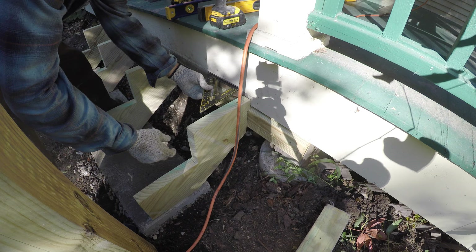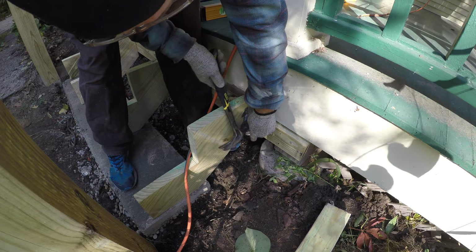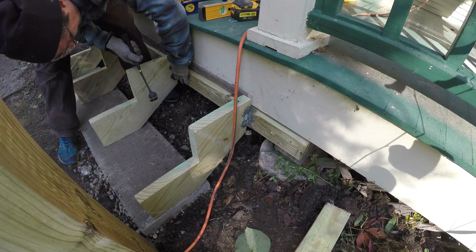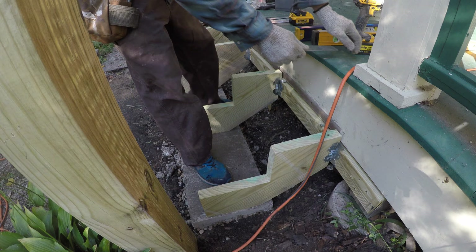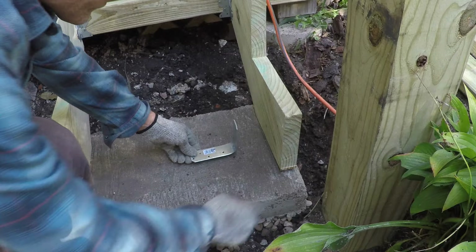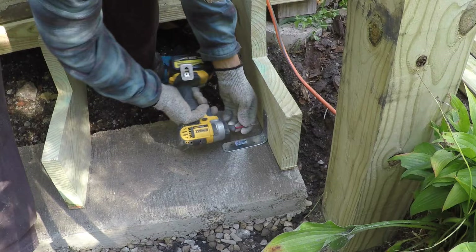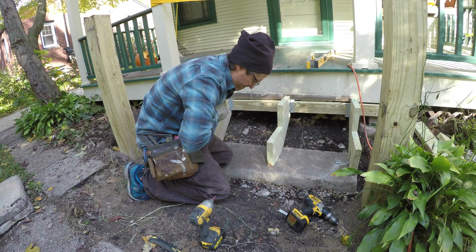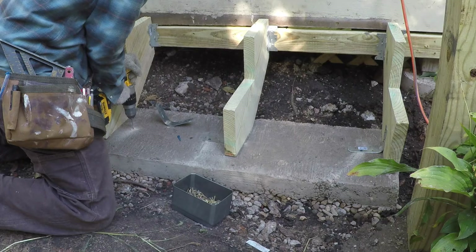With the stringers loosely held by screws on top, I was able to plumb and true them, then add metal brackets to hold them in place. The stringers are also attached to the concrete below to prevent uplift. I bent some brackets at a right angle and attached them to the concrete with concrete screws — or you can bury them in the concrete when you pour. Either way, the stairs are now firmly attached both to the concrete sill and to the porch above.